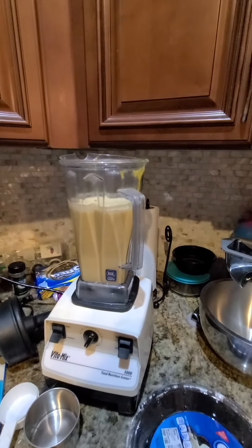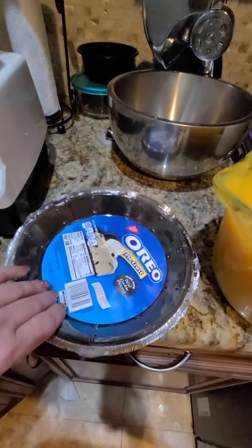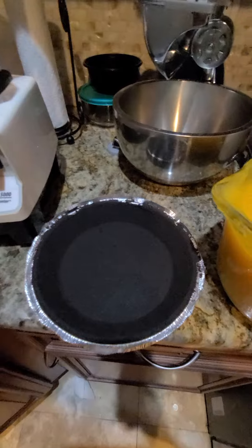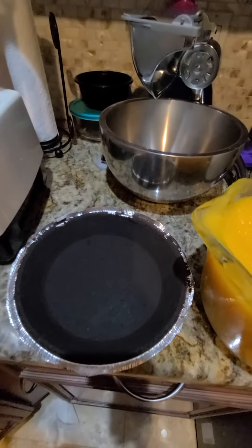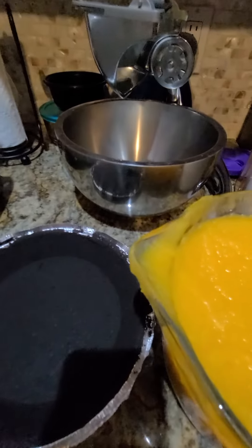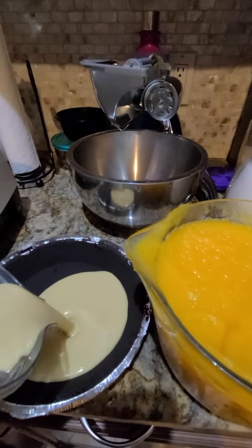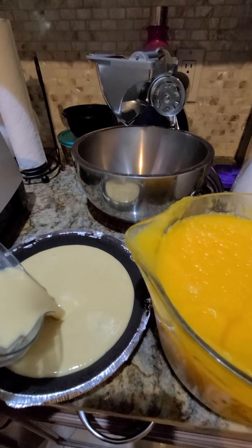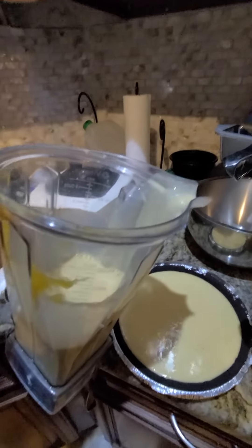This recipe is going to actually make two full pumpkin pies — or really, one really large one and some minis. This person requested an Oreo crust, so we bought the pre-made Oreo crust. I'll go ahead and fill this up, and again, this is going to yield two pumpkin pies.